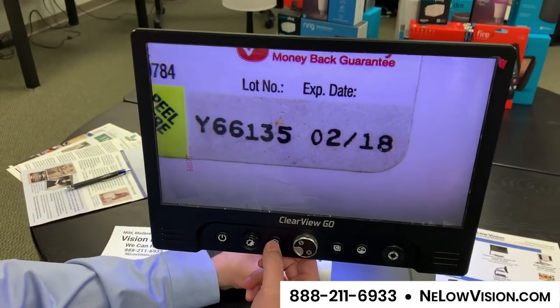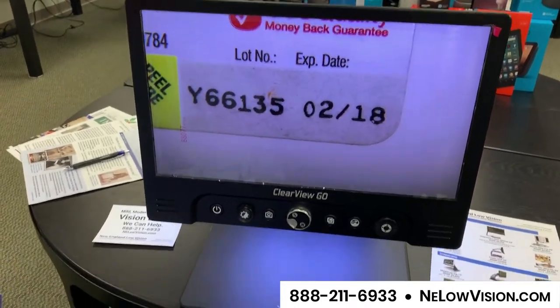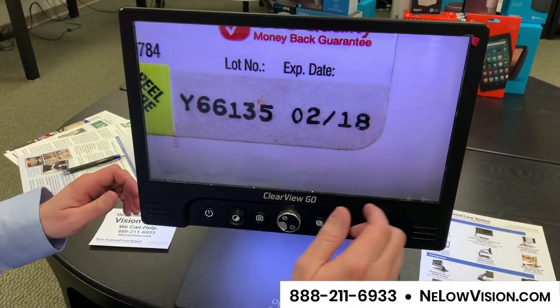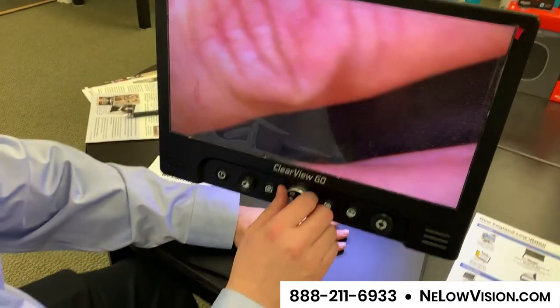I can also snap a photograph of that and keep it on screen while I move my prescription bottle off screen. One of the really nice features of this device is that we're back to a live image — here's my hand on the screen.